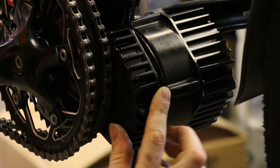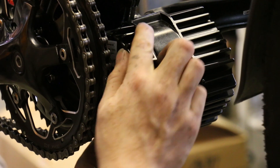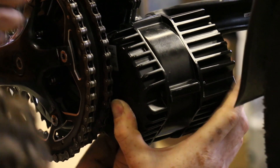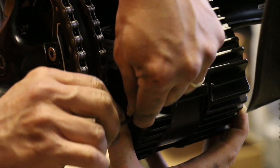Now we can feed the cable outputs through the slot in that shell piece and put this back on. Carefully realign the rubber grommet so that we maintain the original waterproof seal, and then put those screws back in.